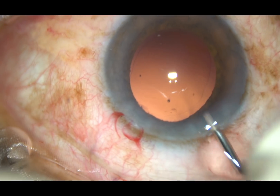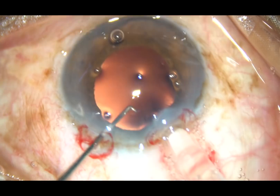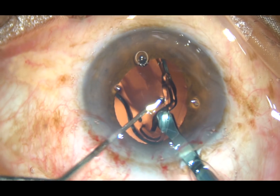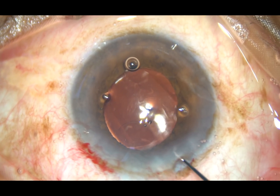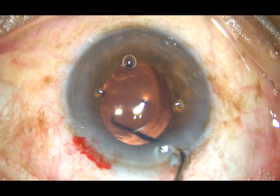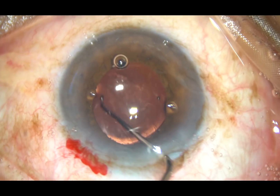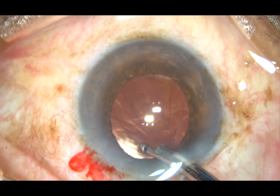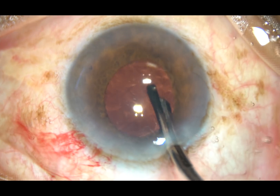Now viscoelastic substance is injected, because if I inject viscoelastic substance, the pupil will dilate and I will be able to see the anterior capsular rim, and I will be able to make sure that the lens goes in the capsular bag. Yes, the lens has gone in the capsular bag, and I am removing the viscoelastic substance now.